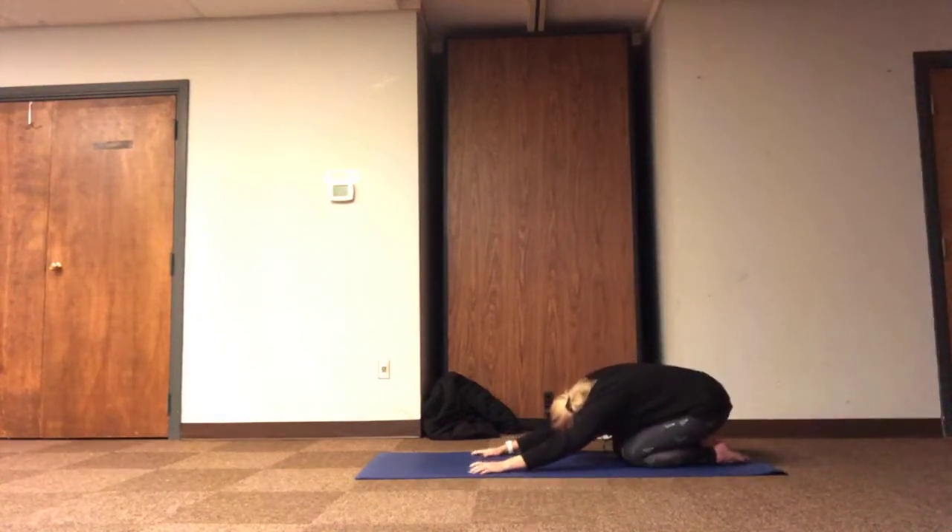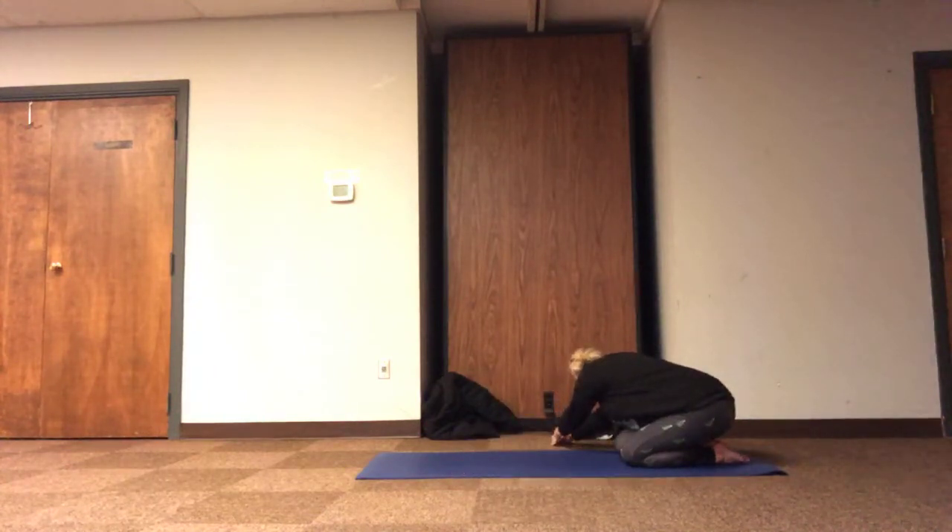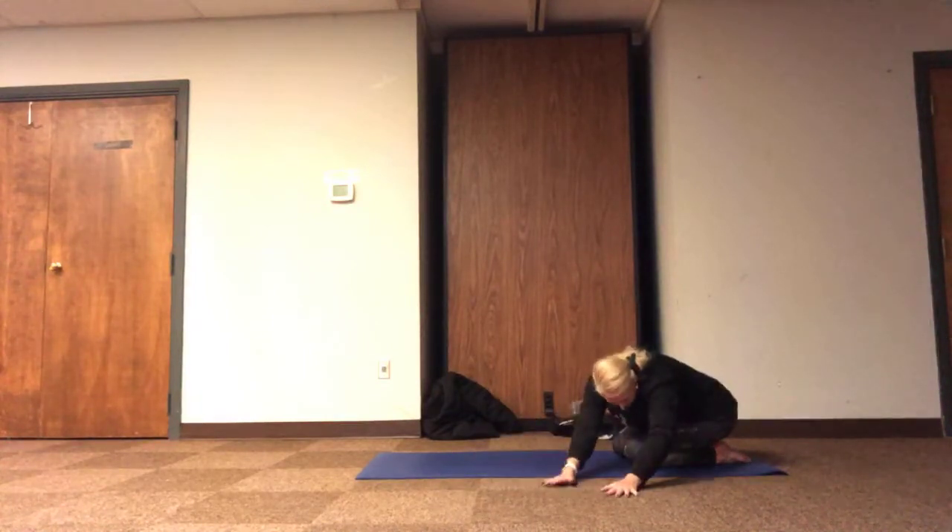Continue in puppy pose or walk the hips and the heart back to child's pose, and feel just a moment to notice relaxation through the body as we breathe. Resting in stillness or reaching arms to one side, stretching through our side body. And then we'll reach over towards the other side.